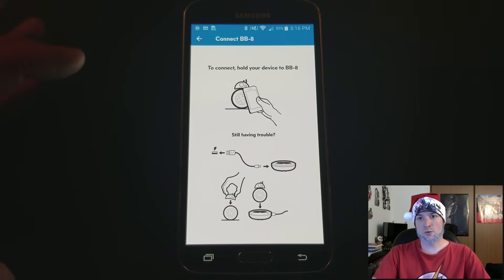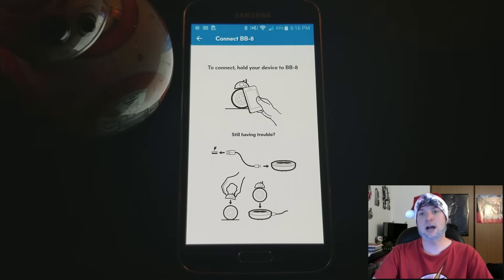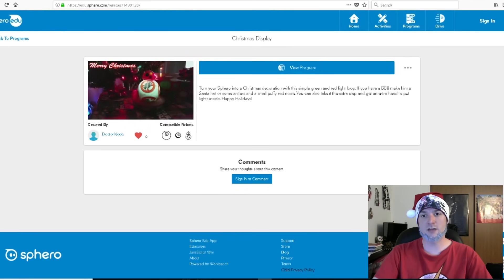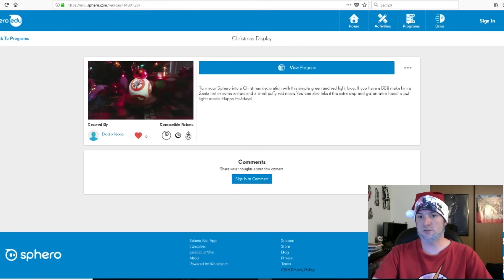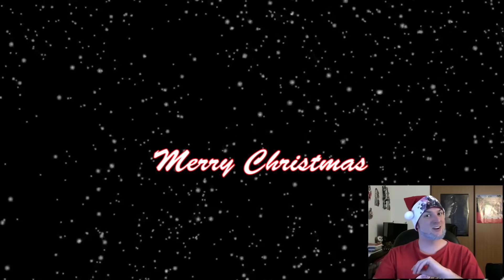Then you go to run the program and connect it to your BB-8. You can also download the small application that I made for the Sphero BB-8 — it also works with the Sphero Mini and the standard Sphero. I hope you've enjoyed this holiday Sphero BB-8 tutorial, and until next time, Merry Christmas!